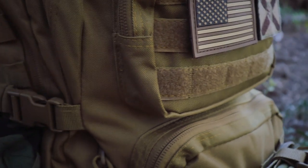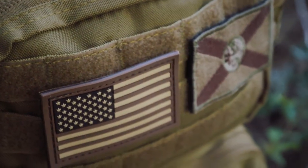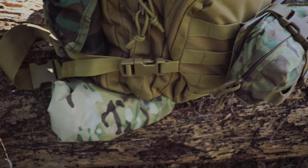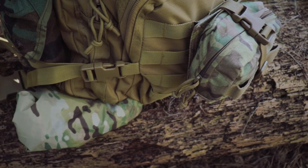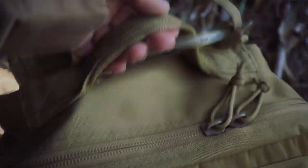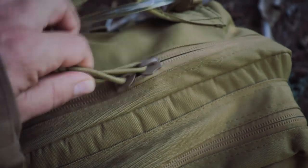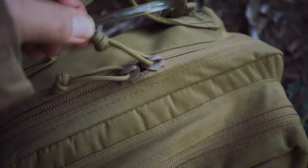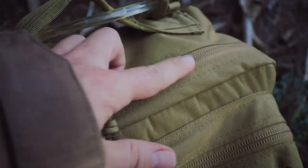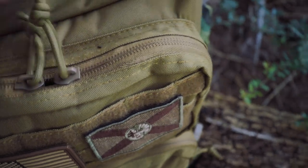One thing to point out: all the pouches on here I've added myself — they do not come with the bag. To the front of the bag there's a heavy duty grab handle, cordage-based zipper pulls that are easy to operate with gloves, and sealed zipper seams that are storm-proof all the way around, which is a nice touch.